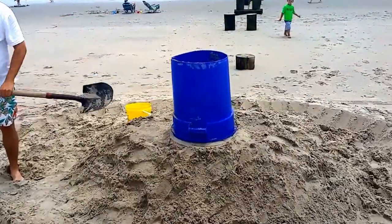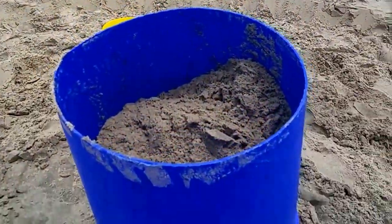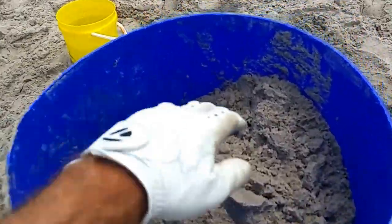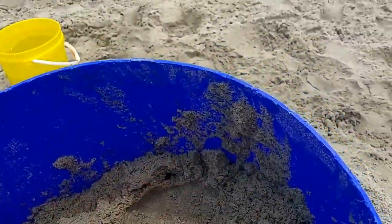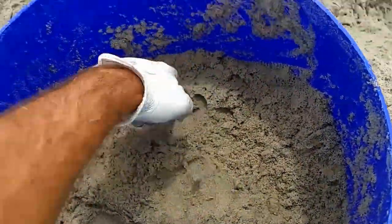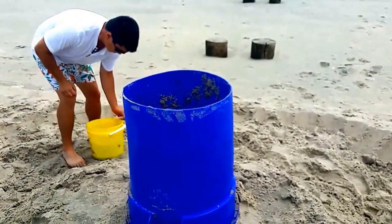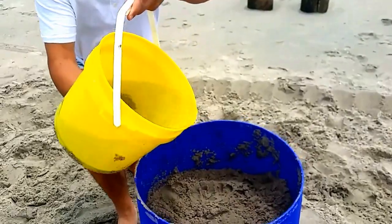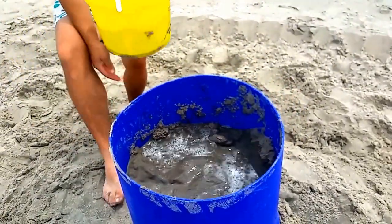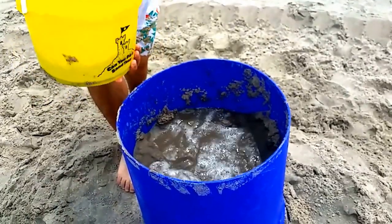So you put a little bit of sand and water, and then as you're putting the sand in, you pound it down. Pour some water in — maybe a third of it or a little more. You gotta drench it, but you don't have to super soak it.